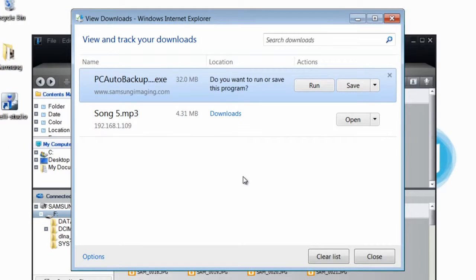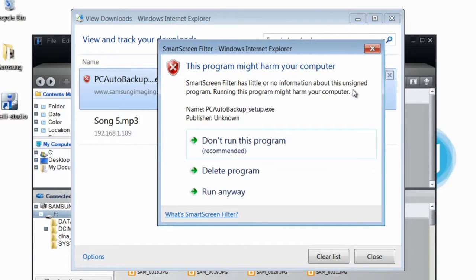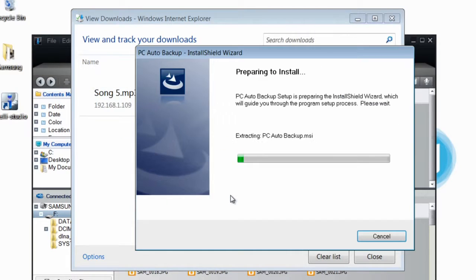In your Downloads, choose Run. If faced with any PC security notices, simply click Actions and choose Run Anyway.